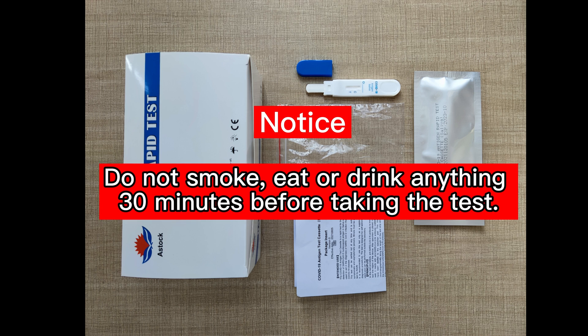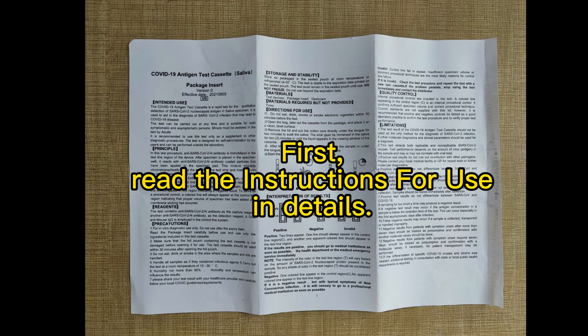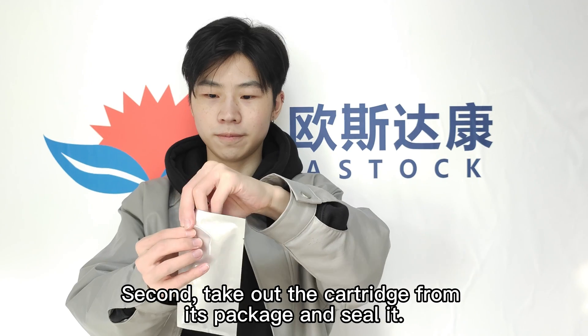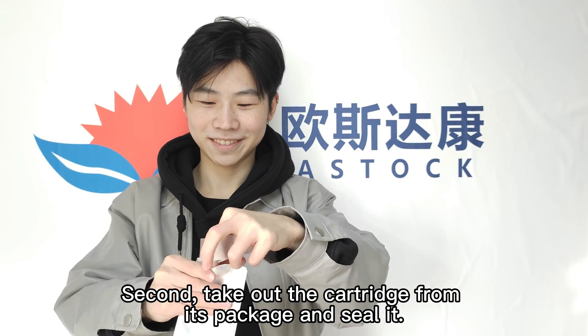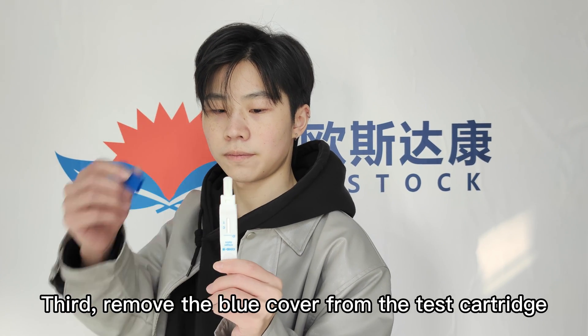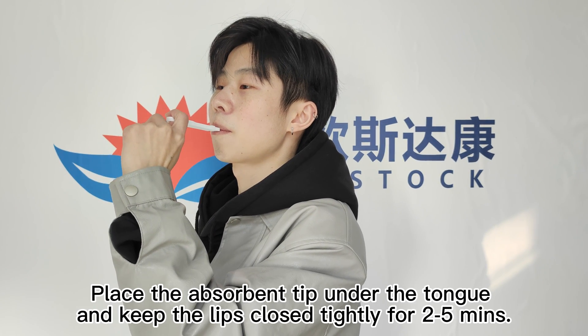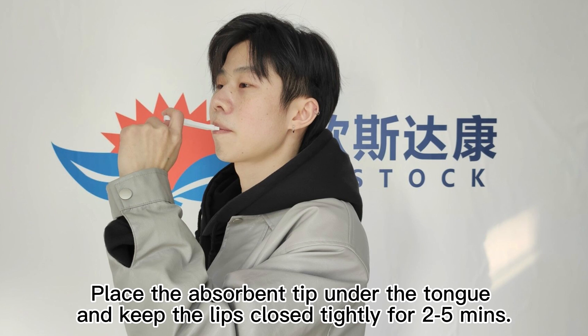Do not smoke, eat, or drink anything 30 minutes before taking the test. First, read the instructions and details. Second, take out the cartridge from its package and seal it. Third, remove the blue cover from the test cartridge. Place the absorbent pad under the tongue and keep the lips closed tightly for 2 to 5 minutes.